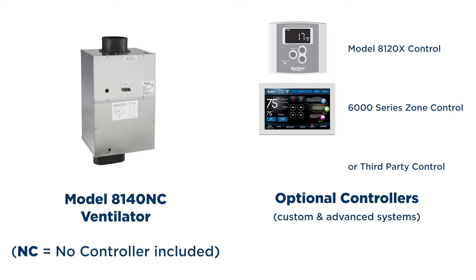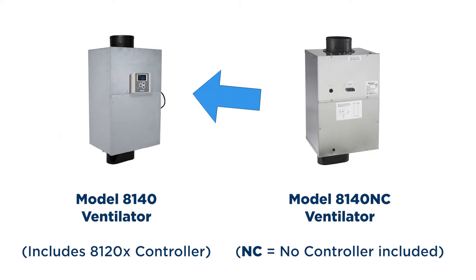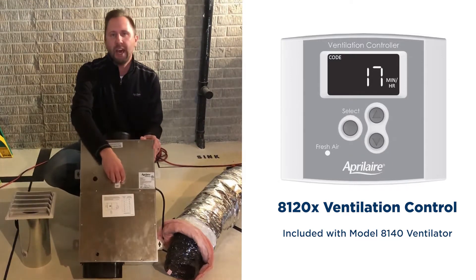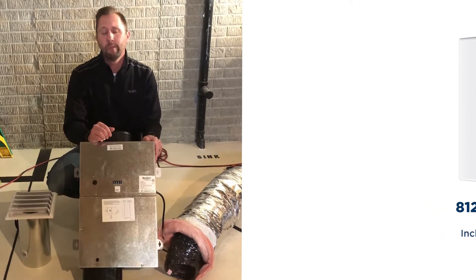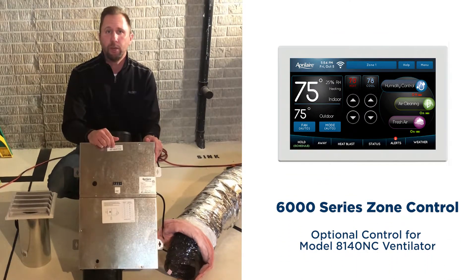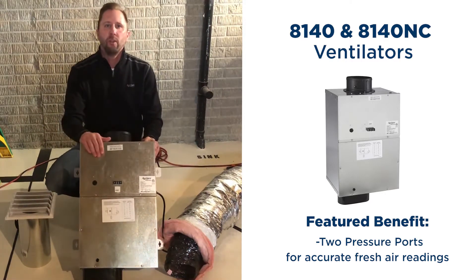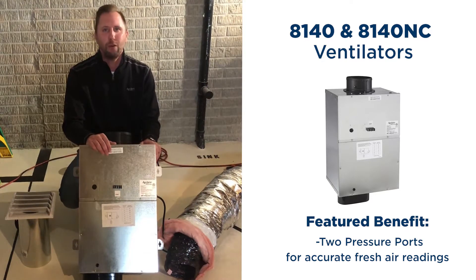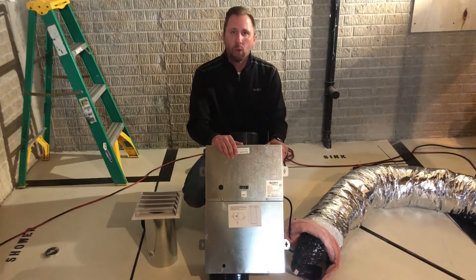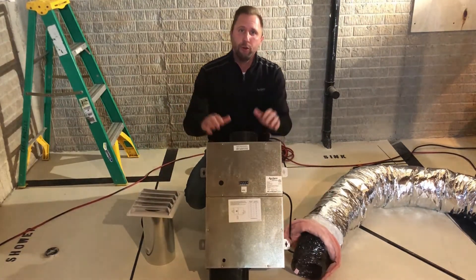You may be asking how we are going to control this unit. I'll be using my Aprilaire 6000 series total comfort control that gives me complete access to operating the ventilator. Another option is the 8140, which has all the same components in the box as the 8140NC, but instead of this terminal block, you would have the 8120X ventilation control. This control gives you simple, intuitive setup for every home along with outdoor temperature lockouts. My 6000 series control has all the same logic built into it. An added benefit to this ventilator is two pressure ports — one on the top and one on the bottom — and when we take these measurements and equate that, it gives us the true amount of air being brought in by the ventilation system. This is often the missing reading that allows for proper minutes per hour of fresh air to a home. I'll also be needing the six-inch intake with a screen, to prevent animals from getting in, and the six-inch flex duct. So without further ado, let's get this unit installed.